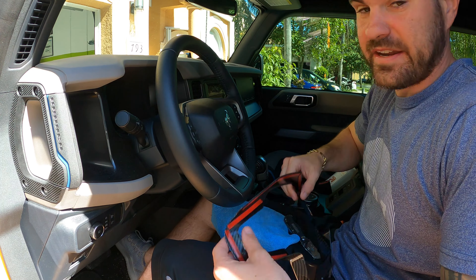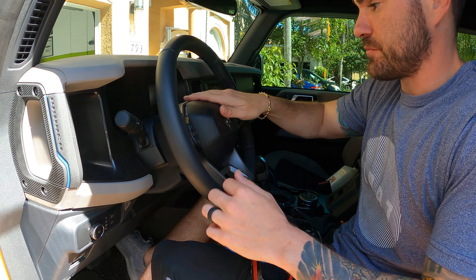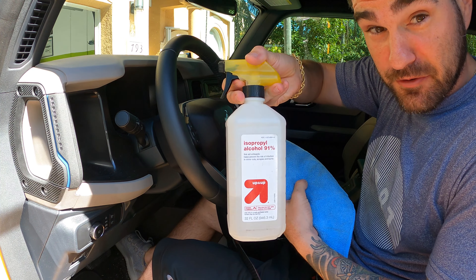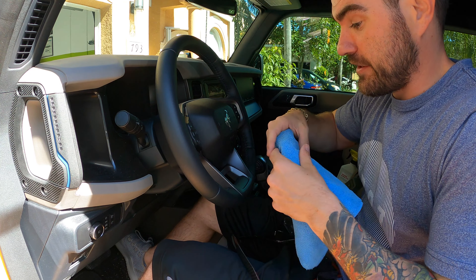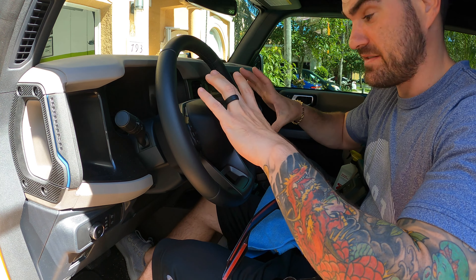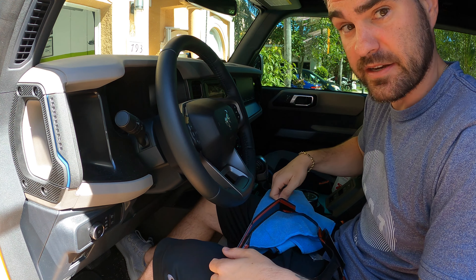Alright, let's go ahead and get the steering wheel piece installed. Same process here — just want to go ahead and wipe this down with our microfiber and some alcohol to remove any dirt or anything on there to help with the adhesive. Then we just go ahead and peel all the tape off. It is a direct fit right over the top of the factory piece, so let's go ahead and get it installed.